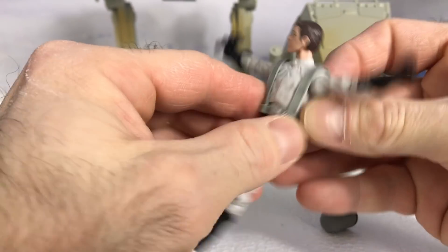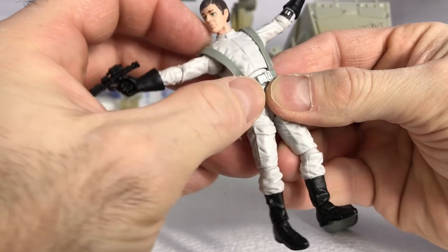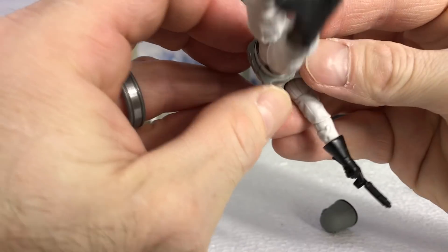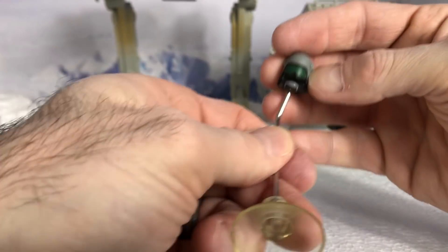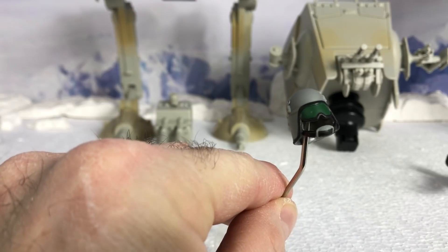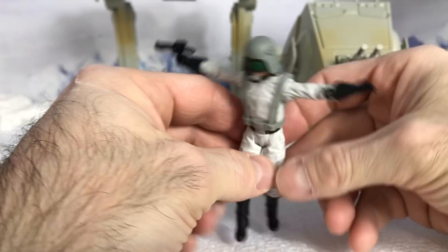This harness does appear to come off, though I don't think I ever took the one off on the other, and I'm not going to here because I don't want to break a brand new figure. It would have to be worked pretty good — it's on there. Here's the helmet — the goggles are just part of the helmet and it's painted. And here we go, I have an AT-ST driver.